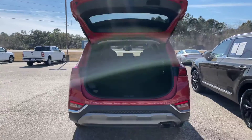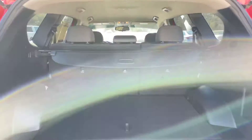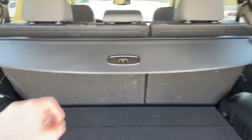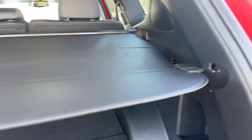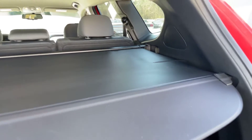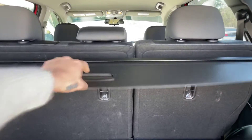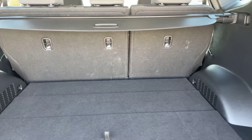I went ahead and opened up the hatch for the Santa Fe — I'll go ahead and show you the back. I do have this cover back here that will slide out, and it just slides in right up here. We do have these split-fold seats right back here as well.